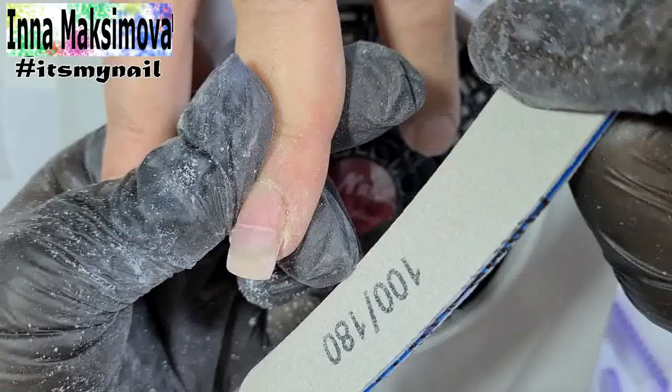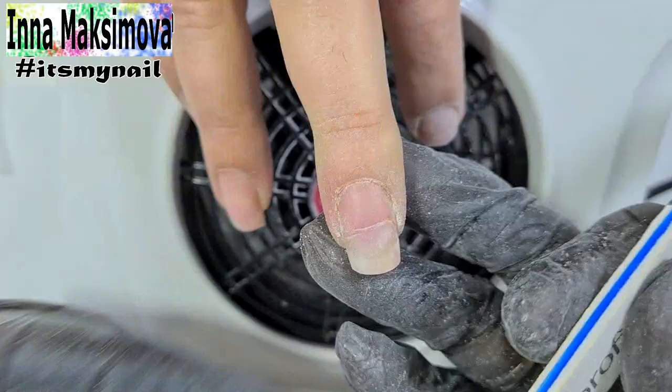I shape the free edge of the surviving nails. The client likes a stretched edge, as in squares, but without corners. So I round the corners and try to keep the nail edge straight.